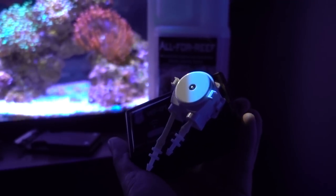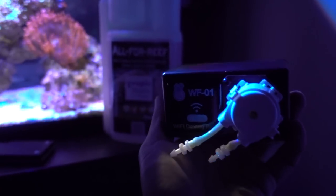Look at this. Usually dosing pumps have two or four channels, meaning two or four pumps, but this one only has one.